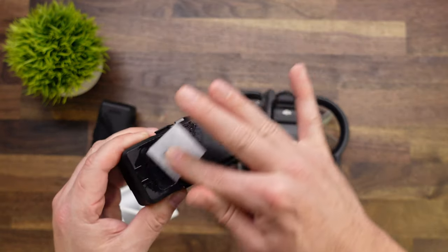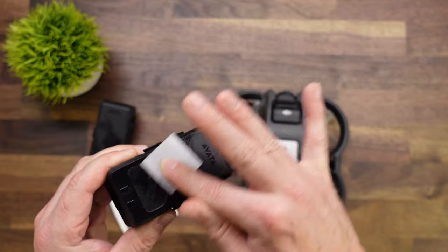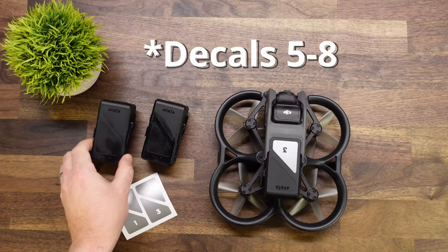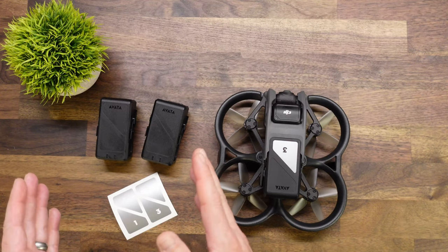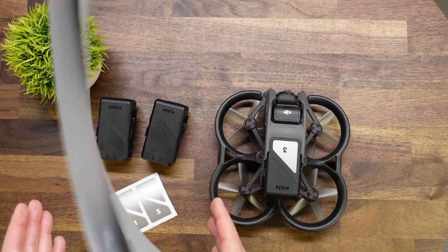This battery decal set does include numbers 1 through 4. We do have an option as well if you want a second set to get decals 4 through 8 if you have more than 4 batteries. After that is wiped down we do need to let it dry. Once it's dry we are safe to go ahead and install the decals.